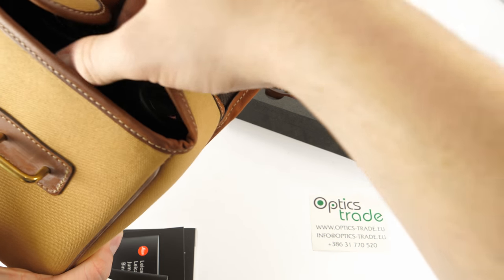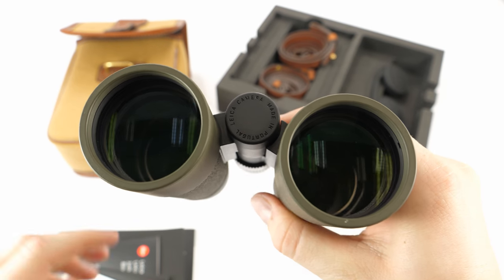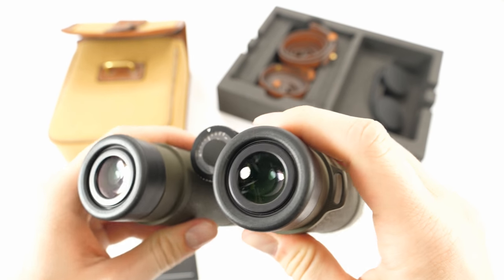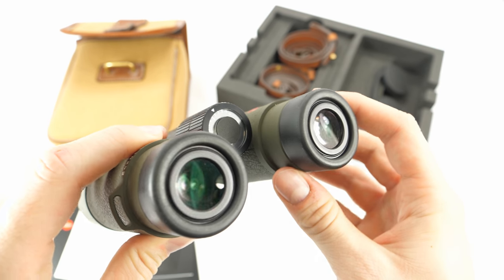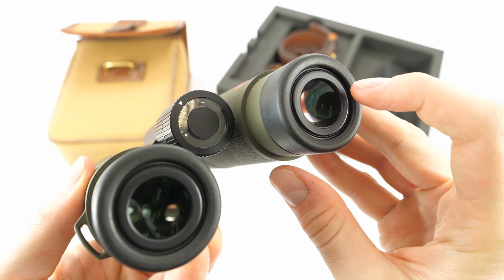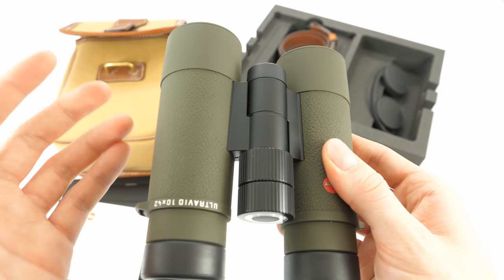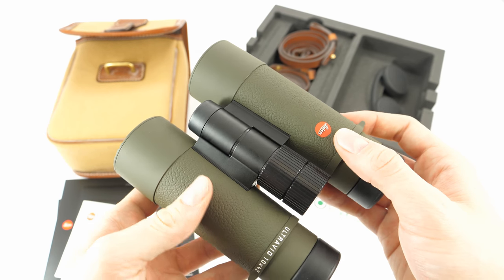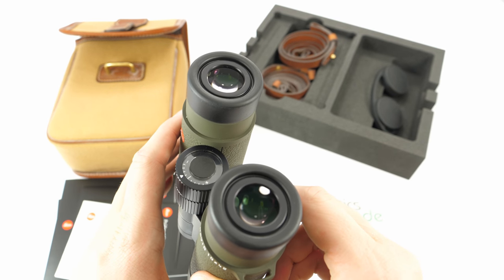The binoculars are made in Leica's factory in Portugal. The eyepieces are coated with a special hydrophobic coating that repels water — this is a feature of all models from the UltraVid series. When air is exhaled onto the lens surface, the mist that forms disappears quickly, which is especially useful during winter. Leica also claims that this coating provides some protection against abrasion.